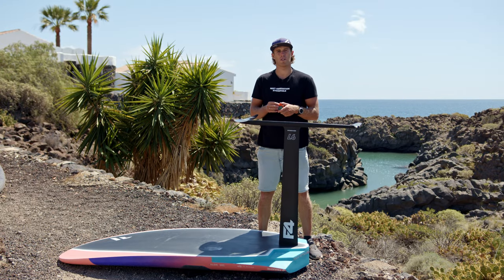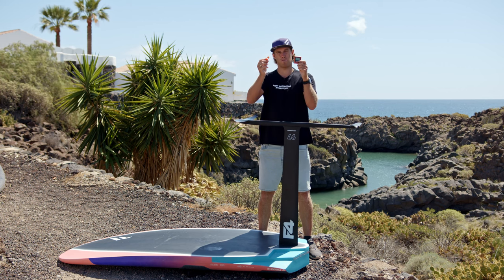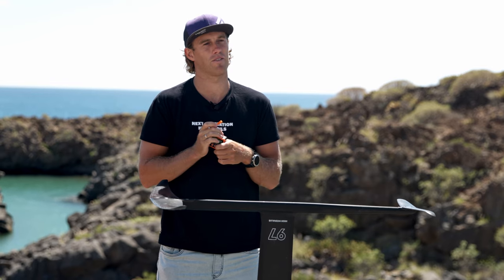In this episode number four we're going to talk about the angle of the whole foil in the board. Therefore I brought these two tools with me. These are shims which we can put in the fin box, and a level box to actually see what kind of angle we have in the board.